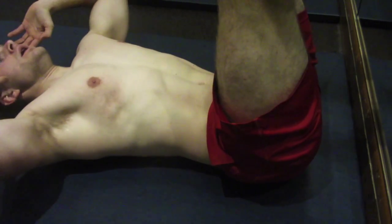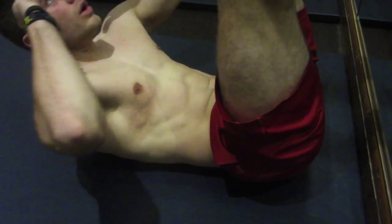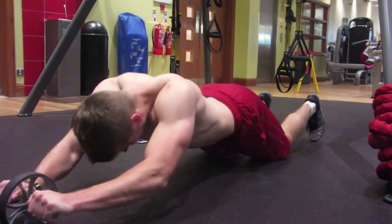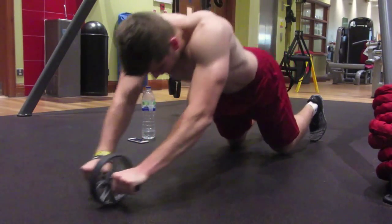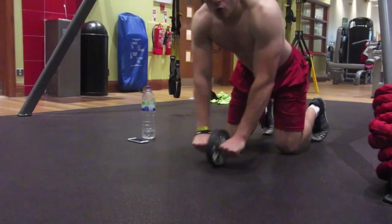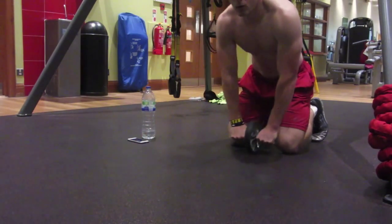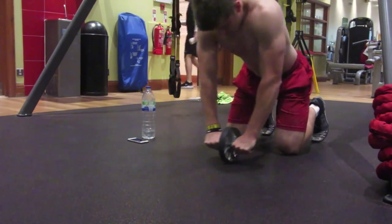Every emphasis on your abs, biceps, triceps, chest, shoulders, legs — it's all about contraction. It's about time under tension. It's about developing that mind-muscle connection. That's what your main emphasis should be on — really being able to squeeze and contract that muscle, making sure you're working it nice and strong, rather than just throwing your body around and not feeling anything at all.